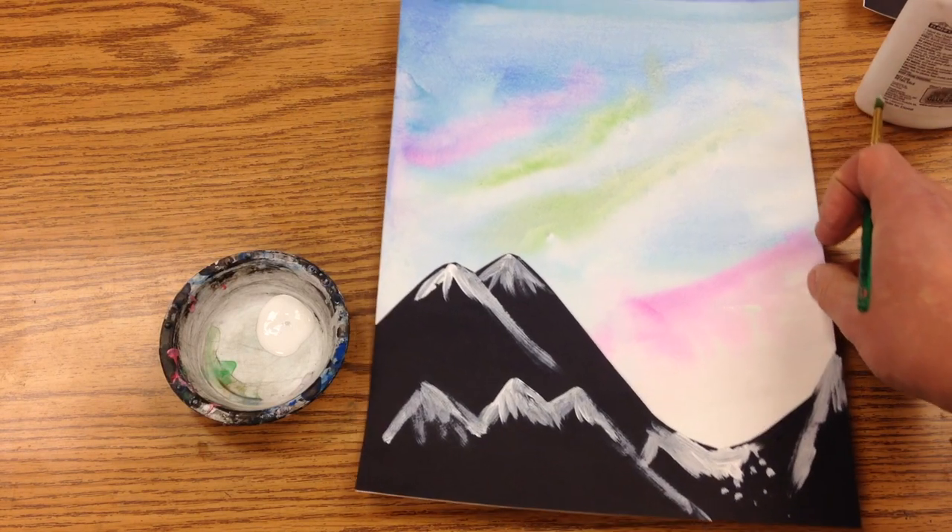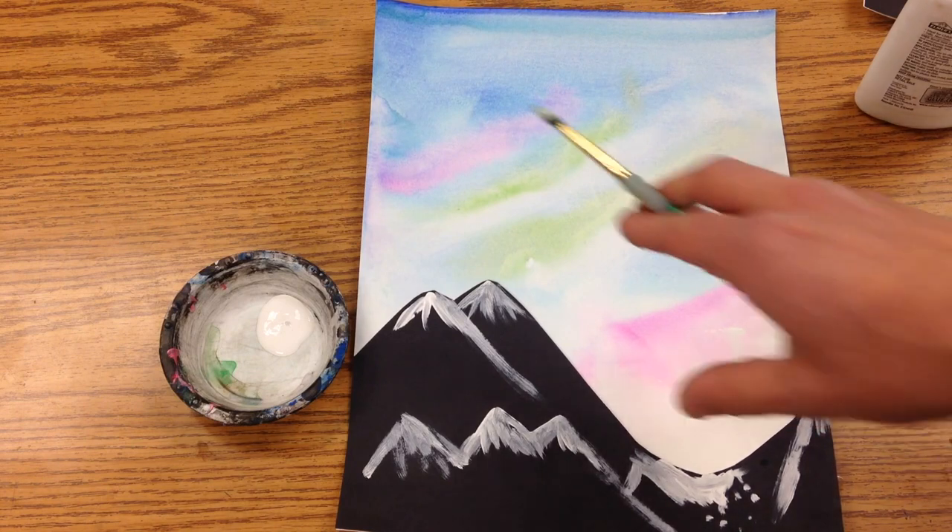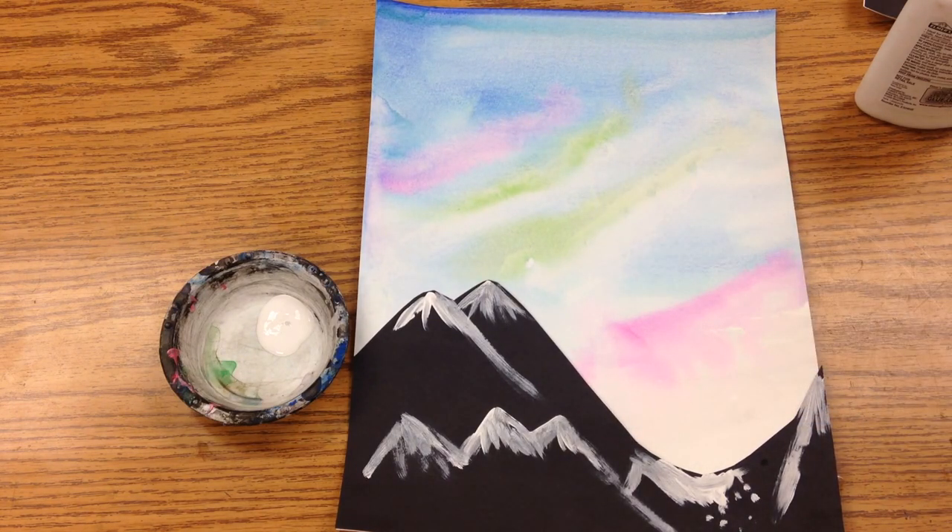Then you would take your figure the following week, cut them out, and put them somewhere into your painting.